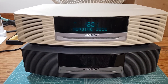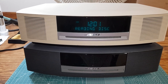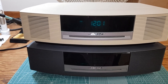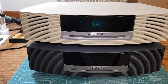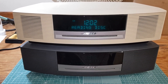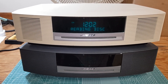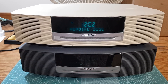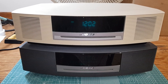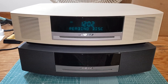I'll try to play a CD to show what happens. It will take it in and then all you get is 'reading disk, reading disk,' and then it will start reading but it will be choppy. The sound will not come out, or sometimes it doesn't even read it.